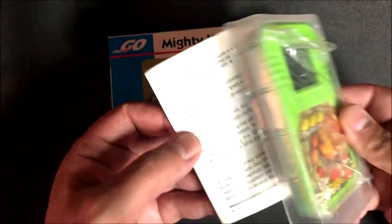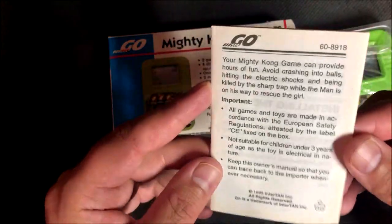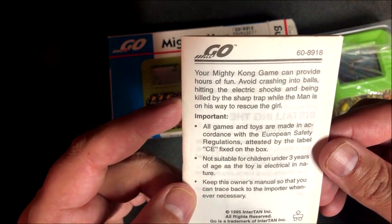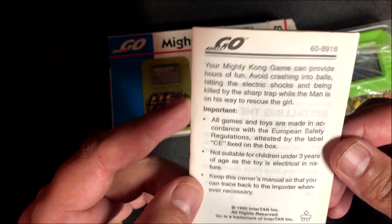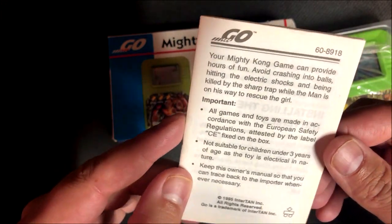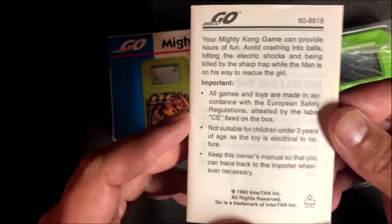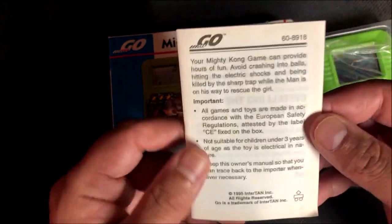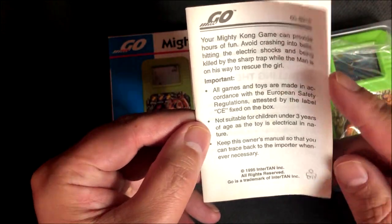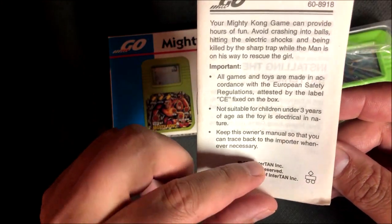This actually came with a manual. I don't know what it's going to tell me, but it says: 'Your Mighty Kong game can provide you hours of fun. Avoid crashing into balls, hitting the electric shocks, and being killed by the sharp trap while the man is on his way to rescue the girl.' So the man doesn't have a name, the girl doesn't have a name — we're not going to call him Mario. Important: all games and toys are made in accordance with European safety regulations.